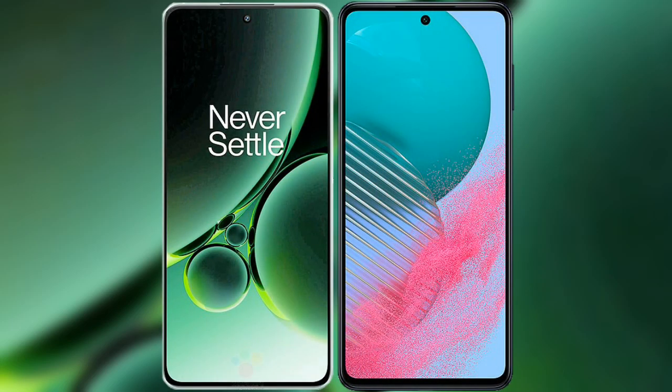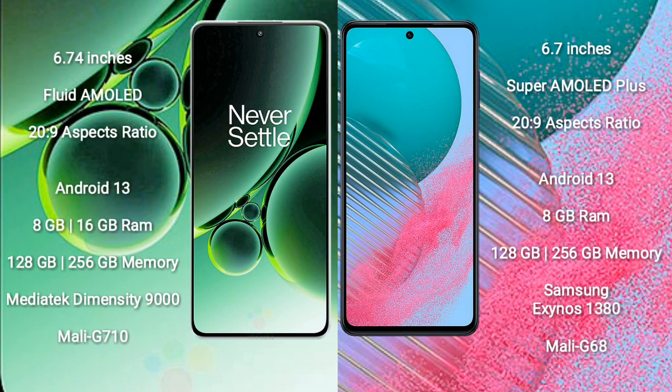I will compare the new OnePlus Nord 3 with the Samsung Galaxy M54. OnePlus Nord 3 comes with a 6.74-inch flat AMOLED display with a 20:9 aspect ratio. Samsung Galaxy M54 comes with a 6.7-inch Super AMOLED Plus display with a 20:9 aspect ratio.